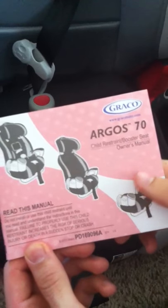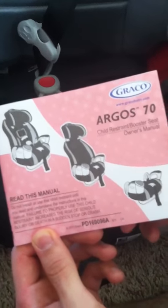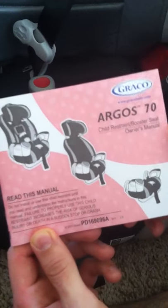We got the Argos 70 car seat by Graco. It's a 3-in-1 car seat booster seat. I'm trying to set it up here and I was having a little trouble adjusting the crotch strap. I went online and looked it up and found an easier solution to what I was doing. I thought I'd share it with you.